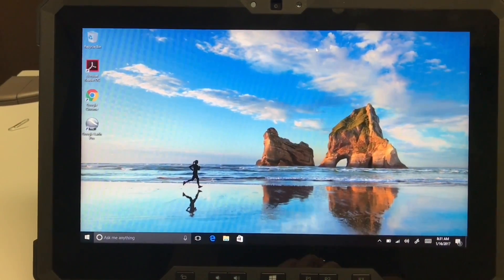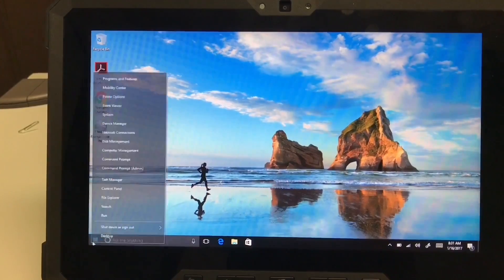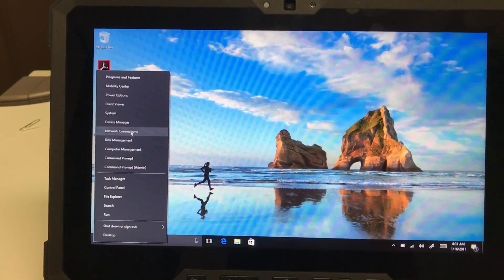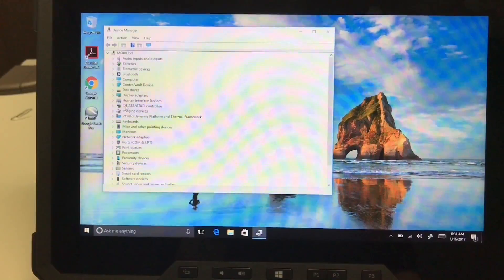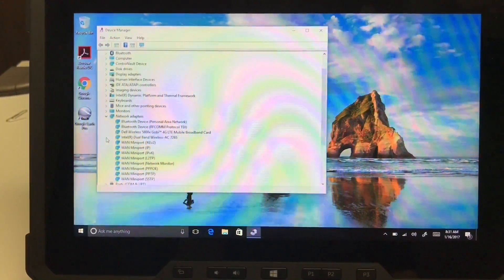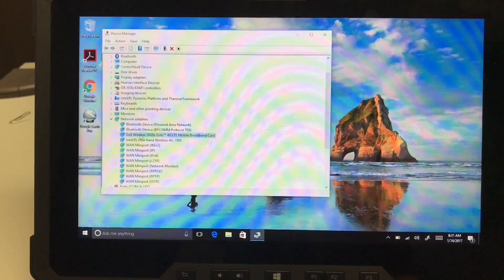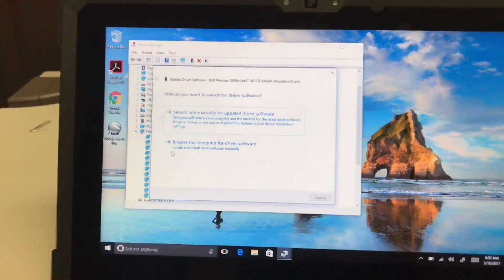Once you turn the tablet back on, you may have to go to Device Manager — just right-click on Start, go up to Device Manager, and go to Network Adapters. Make sure the new card is there, then right-click on that.